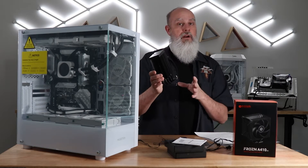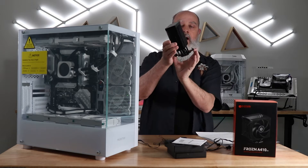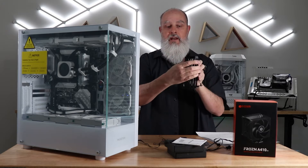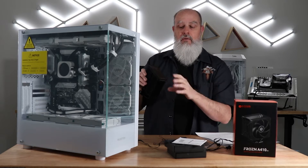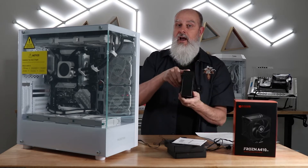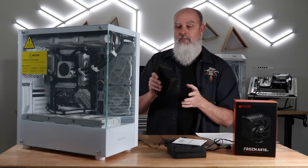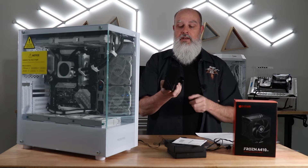This should have zero interference with your RAM. The tower is kind of offset from the mounting bracket on the bottom, so make sure you orient it the right way. On a standard ATX case with the motherboard in the right position, if you put the Frozen logo down, you'll have it mounted in the correct position. You can mount it either way on the brackets — if it's interfering with your RAM, just unmount it, flip it over, and you should be in good shape.